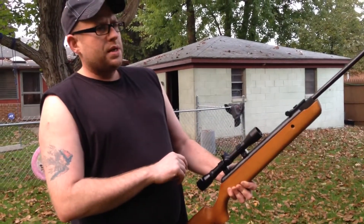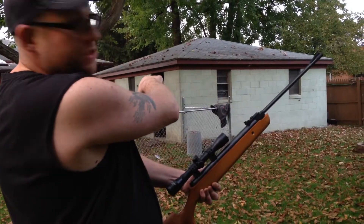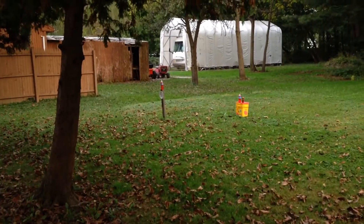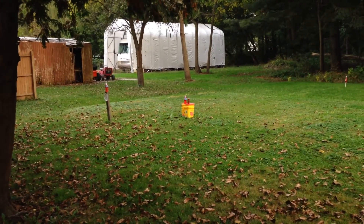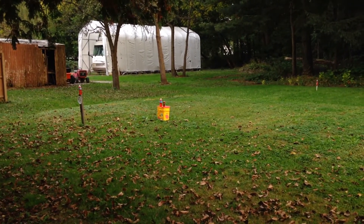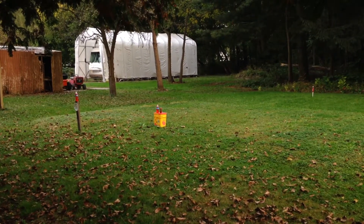I got the scope dialed in and what I'm going to do is shoot right here where you see that sweatshirt, at the corner of the fence there. My first set of targets are roughly about 17 yards. I got a bottle I'm going to shoot, a target I'm going to shoot three times, and then I'm going to shoot these two bottles here. Then I'm going to go back to 30 yards and shoot that bottle on top of the horseshoe stake. So here we go.